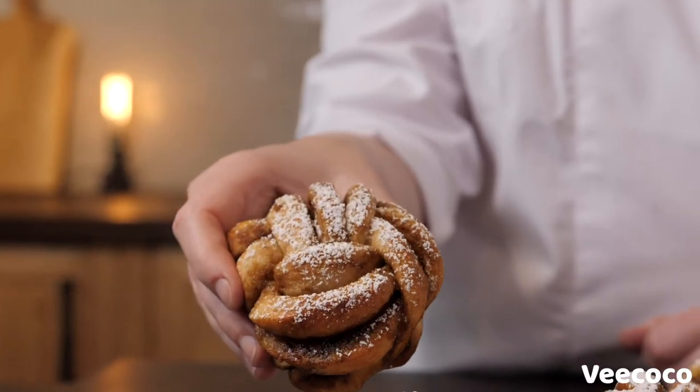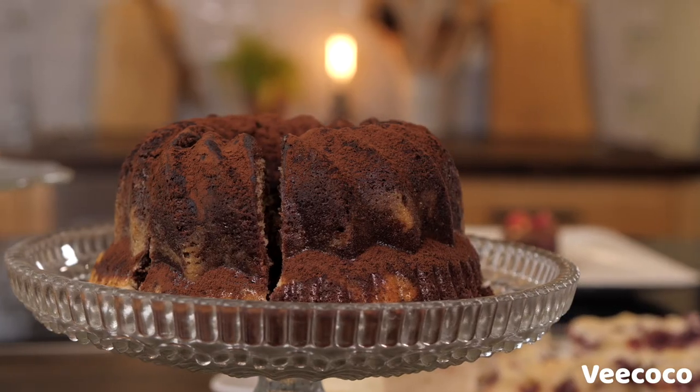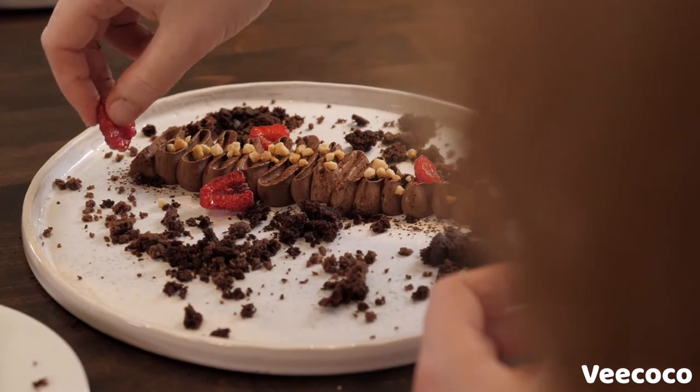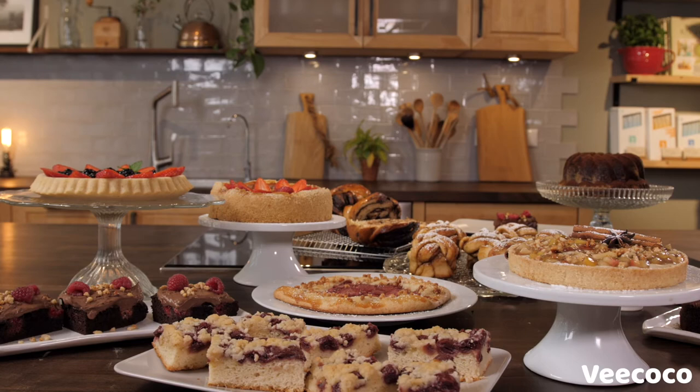I'm going to show you how to make cinnamon swirls — and that's just some of the recipes. All these different doughs need special treatment and you need to understand the technique behind, and this is what you will learn in this course. After this course you're going to have all techniques in hand to be able to create your own pastries with your own recipes.